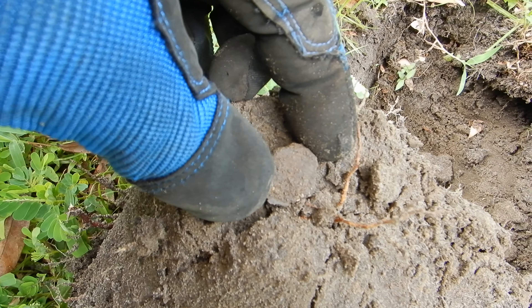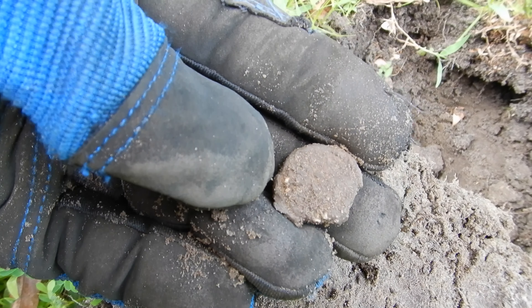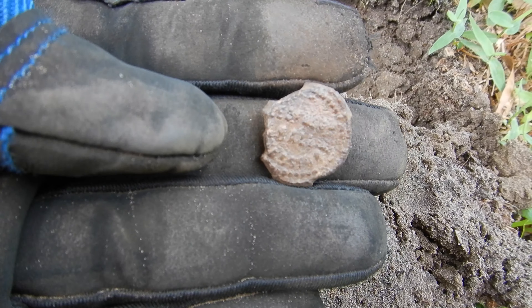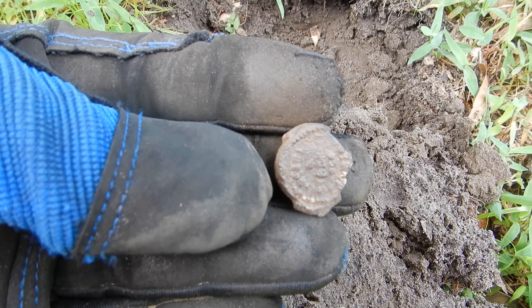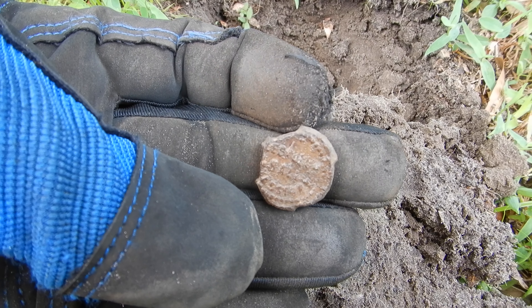Just stuck this one up here. Not too sure, but it looks kind of like a bale seal — real heavy, lead or something. I do see some writing coming through on it, so let me clean it up and see what she is. Well, it's almost impossible to tell what it says, but it's definitely a bale seal. It's an old one. I really can't make out the writing, but it probably dates back pretty far. It's probably the biggest one I've found. Pretty cool relic coming out of here.